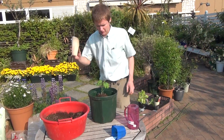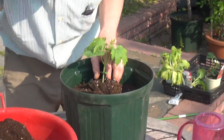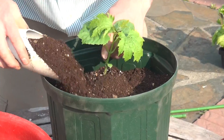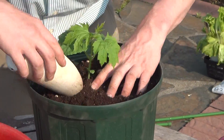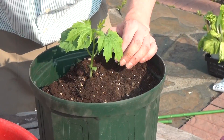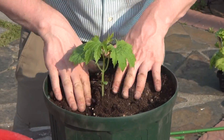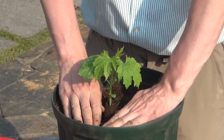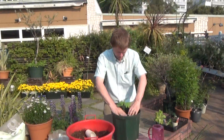Then we get our little scooper and fill in around them, just like this. Make sure not to plant them too deep or too shallow — just keep all the dirt even with the base of the plant, and pack them in real nice until they look comfortable in their new house.